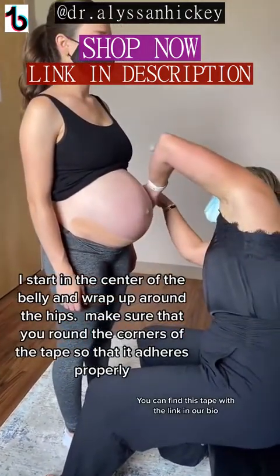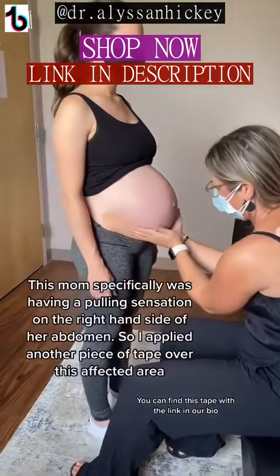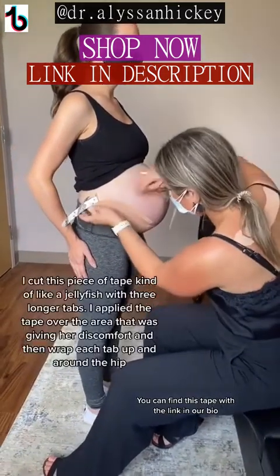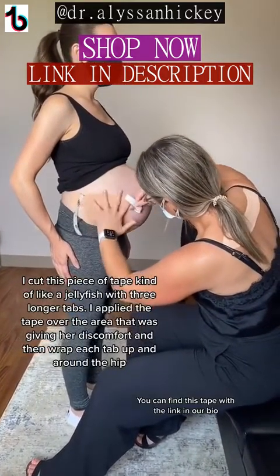It's best if you round the corners so that the tape can adhere properly. With this mom specifically, she was having a pulling sensation on her right-hand side, so I cut the tape to kind of look like a jellyfish with three longer tabs on it. I applied the tape over the area that was giving her some discomfort and each strand of that tape wrapped up and around.